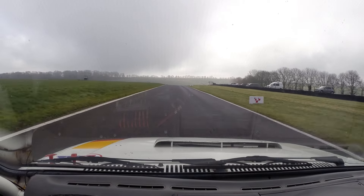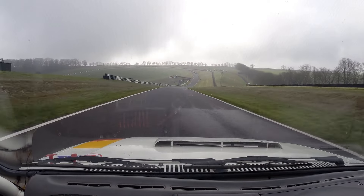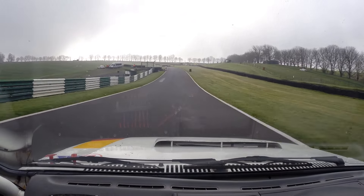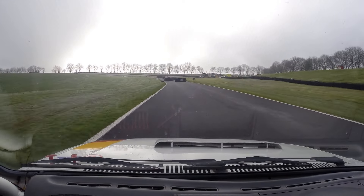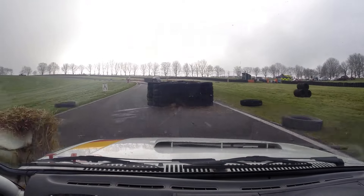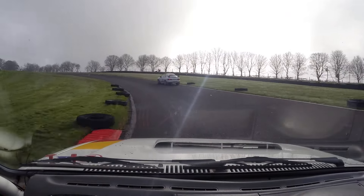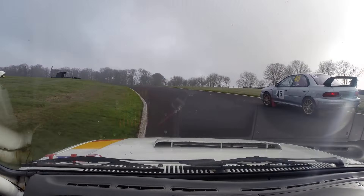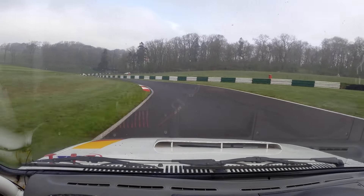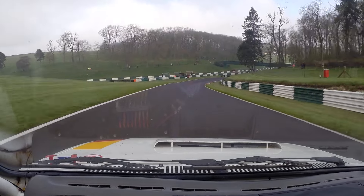Is he still with you? No. Down the straight. Into chicane, left-hand entry. Caution — maybe oil, I don't know. Well done. You're going to let you go — get off the grass, man! To follow the circuit round.